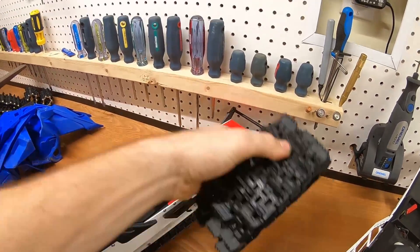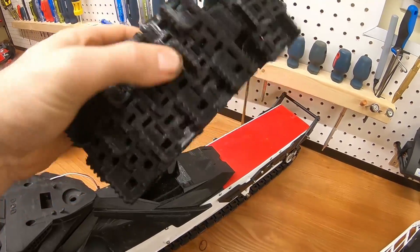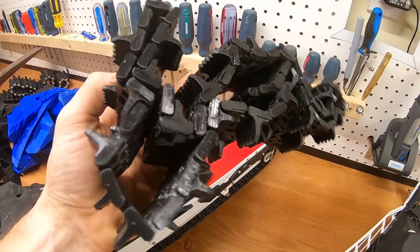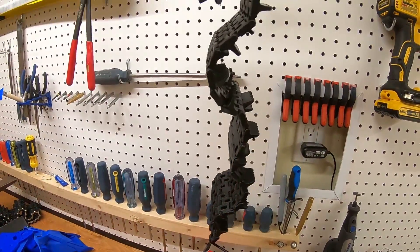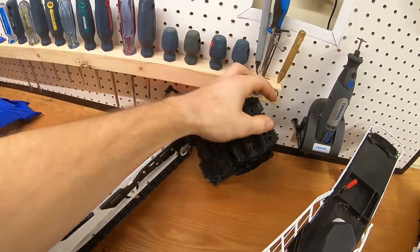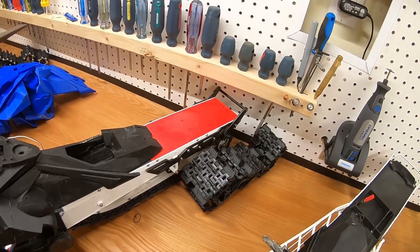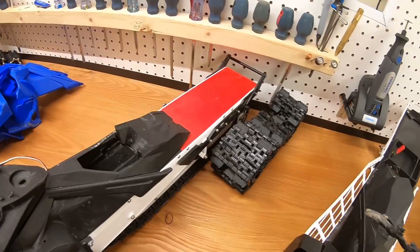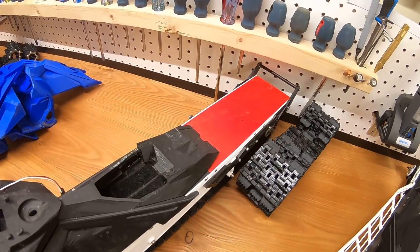This is a TPU track — so it's like a rubber, very flexible material. It shouldn't break, but in early testing I found it's very stiff. It doesn't want to unfold, as you can see — it just keeps its shape very well. That's not a good thing if you want low resistance so you can have a lot of power. I'll probably install this for winter testing, but I don't see this track being very effective in the long run.